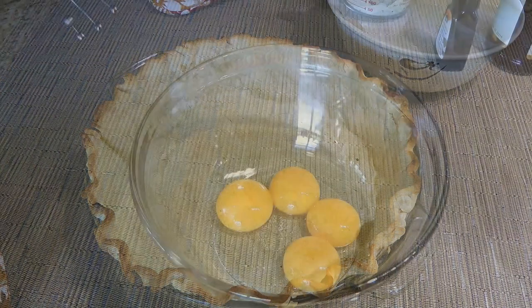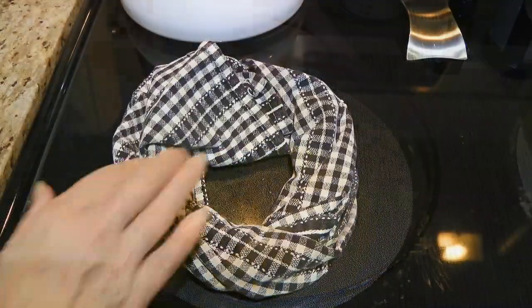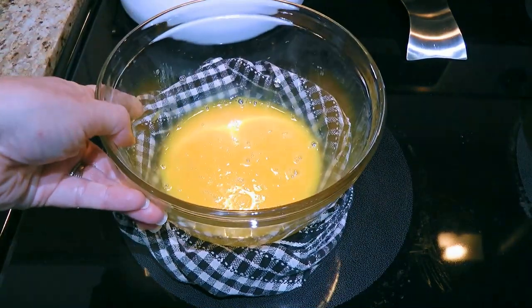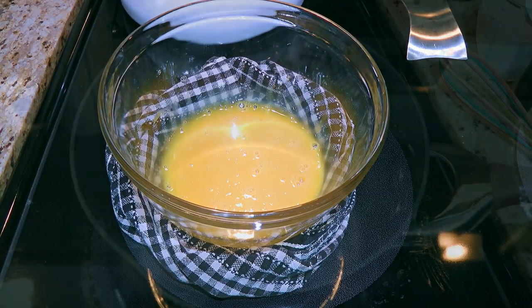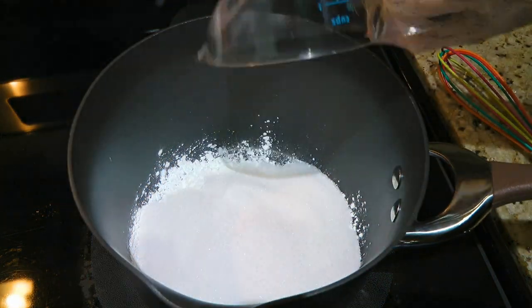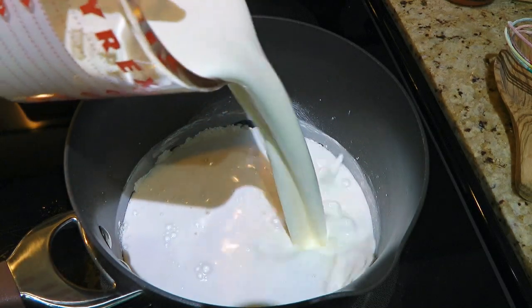Meanwhile, we'll move on to the next step. In a bowl, we'll whisk 4 egg yolks very well. Then we'll take a dish towel and form a doughnut with it to hold the bowl — this is a great trick when tempering the eggs because the bowl stays put and doesn't slide everywhere. In a medium saucepan, we'll add cornstarch, granulated sugar, and ground sea salt, and give a quick whisk before pouring in the coconut milk and half and half.